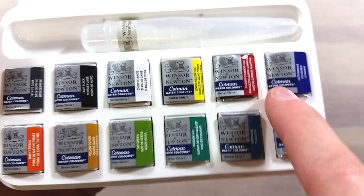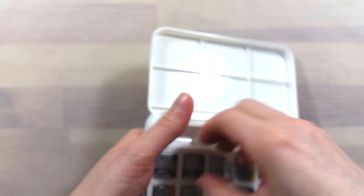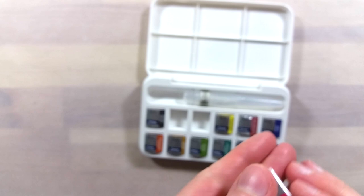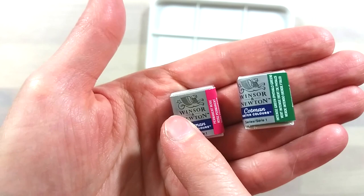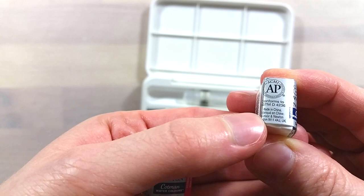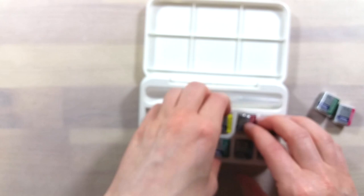As this set includes a white and a black, I've taken the liberty of ordering two extra pans to replace the ones I don't use. I got a pink and a green, since I'm quite partial to pink being in all my sets, and with that green it can technically mix into a nice neutral. I think a warm red might have been a better choice instead of the green, or maybe a warm yellow, but since I have older Cotman sets to pillage from, I went for a green that I didn't have before.